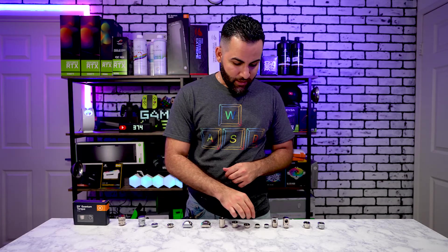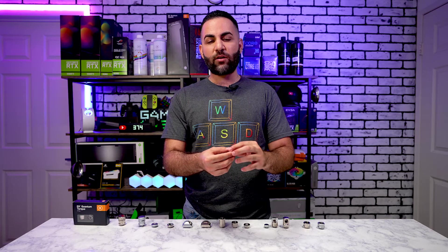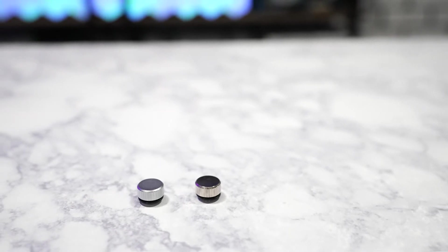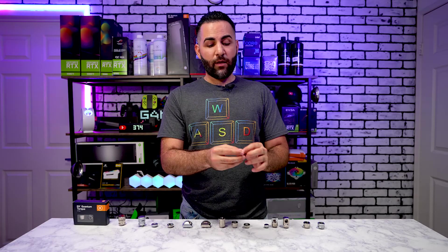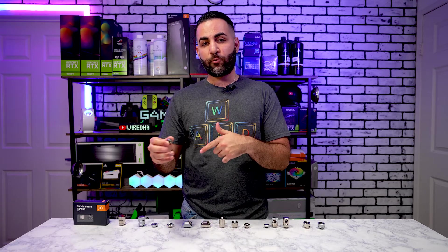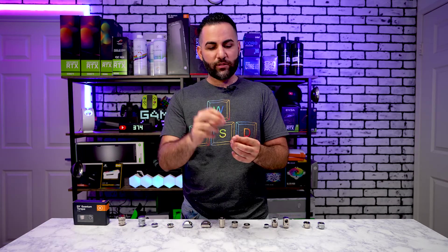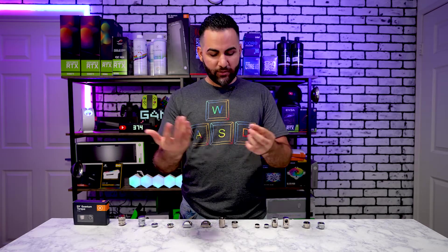Next up we've got micro plugs. These are a new fitting that EK released, and they come in very handy. In the past when I've done water cooling builds using a distro plate, sometimes the ports are very close to each other. When you use a regular plug, they can grind against each other and create friction, preventing you from fully tightening — which could lead to leaks. I haven't used these yet but I'll definitely be using them on my next upgrade with a distro plate.